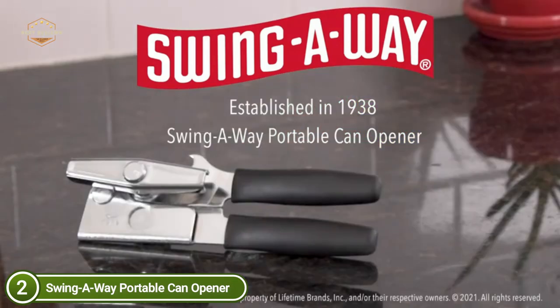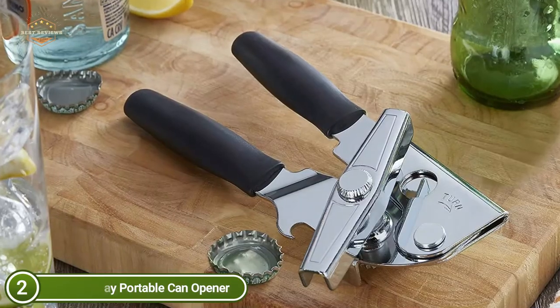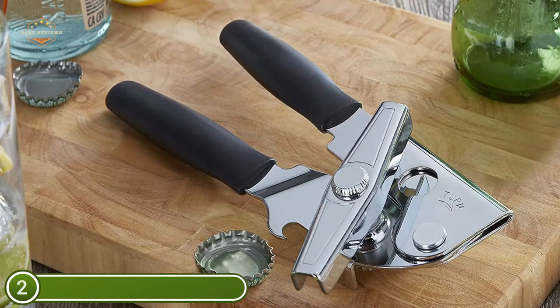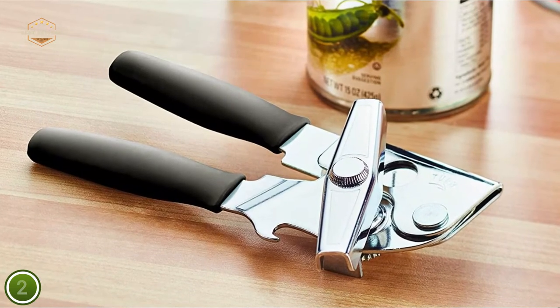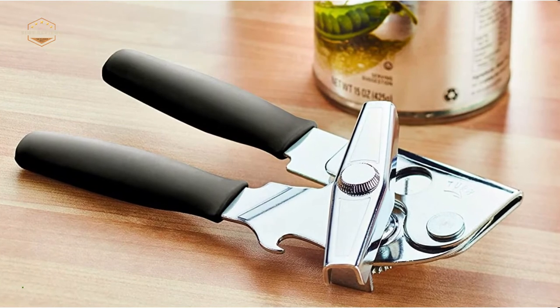This cutting tool is constructed from high carbon steel and moves effortlessly across the tops of cans. Its cutting process is smooth and skid-proof, making the process simple. An integrated bottle opener is also included. It is suggested to wash by hand using warm water and mild detergent, rinse and dry promptly.